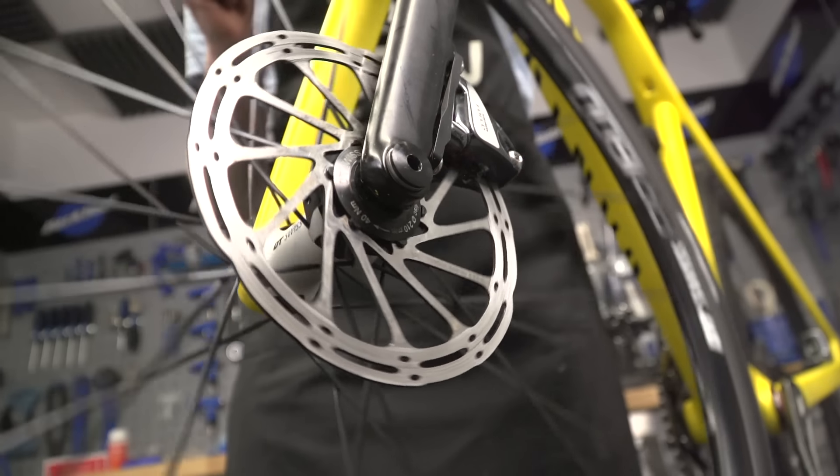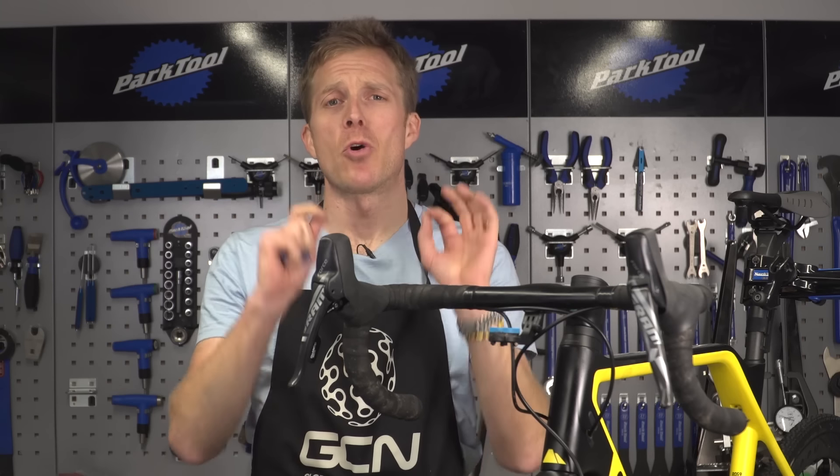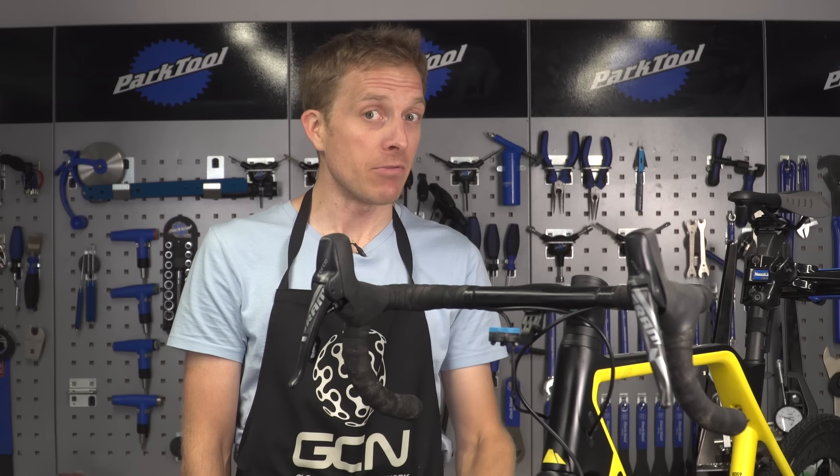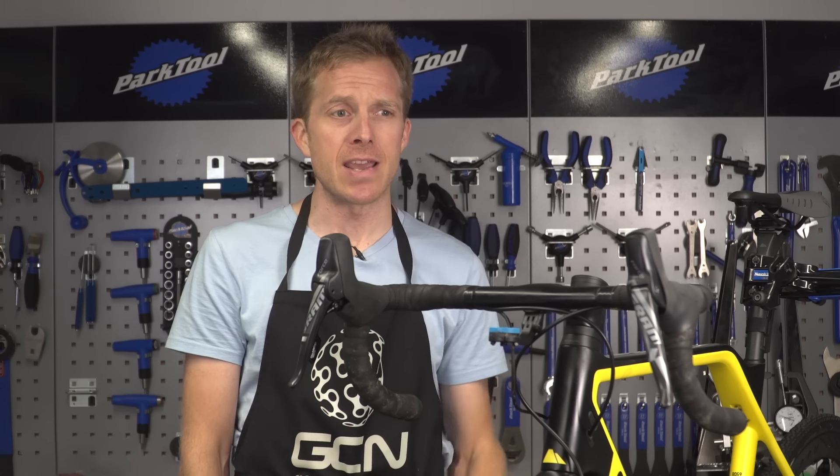There won't be any leaks though, if you've followed the instructions carefully. I hope that your disc brakes are now working perfectly. Let me know in the comments down below how you got on — keen to read them as ever. Also remember to like and share this video with your friends. And if your disc brakes don't need bleeding but just a little bit of TLC, click just down here to find out how.